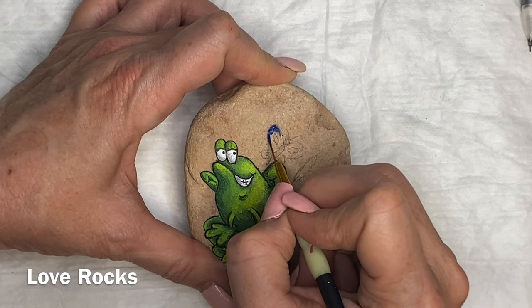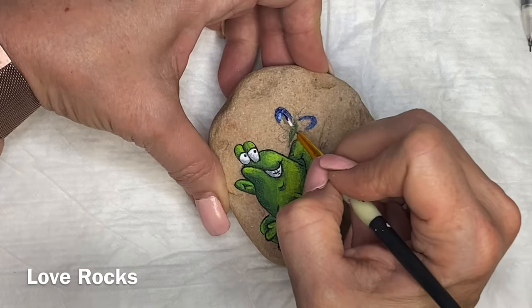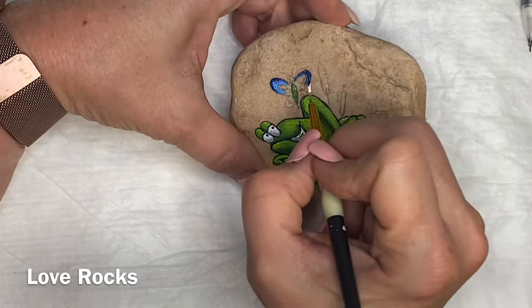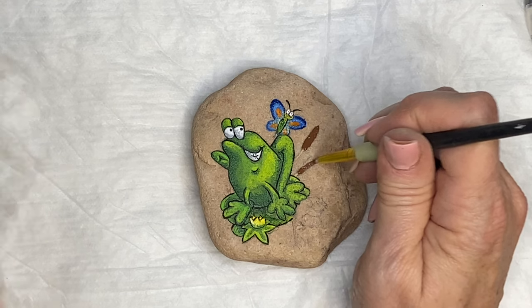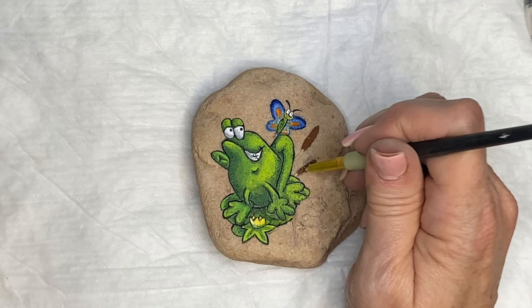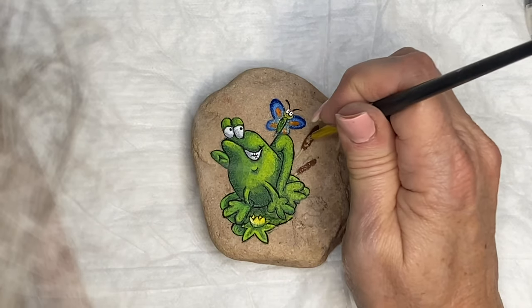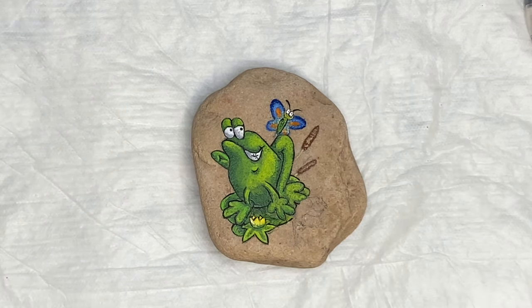Those are my big supplies — I don't use much else. If you're just starting out, go through what you've got, because you really don't need much to paint rocks. When you're painting rocks, especially regular rocks just off the landscape like I use, they're so rough that they're kind of hard on your supplies, so you don't want anything too expensive. If you're going professional, it might be worth spending more, but if you're doing it for fun, to give away, or as a hobby, I wouldn't put out the extra money.